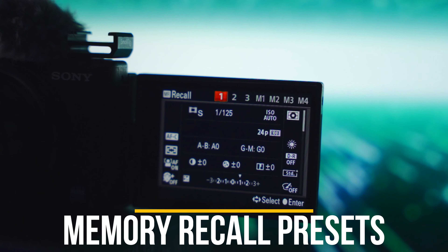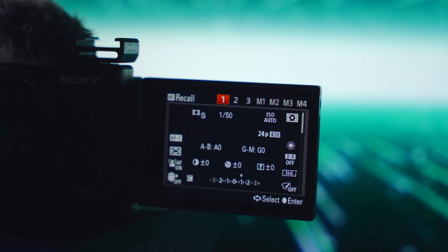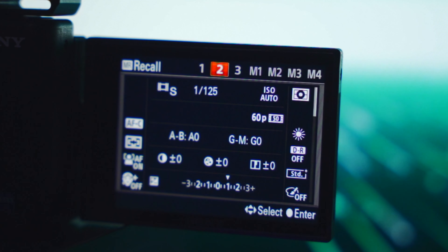I have two presets on this camera using memory recall. Memory recall one is 4K at 24 frames in shutter priority at 1/50th of a second — that's my vlogging mode. When I want to get b-roll, I switch to memory recall two, which is 1080p at 60 frames per second in shutter priority at 1/125th of a second with active stabilization on. I just switch between them depending on what I'm doing.